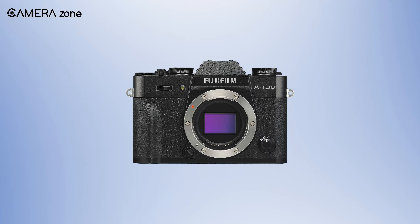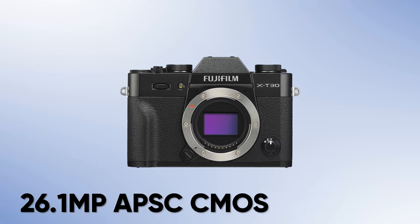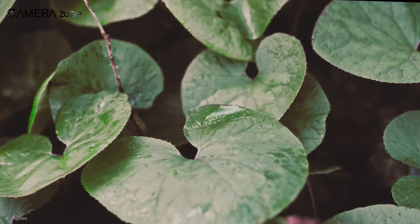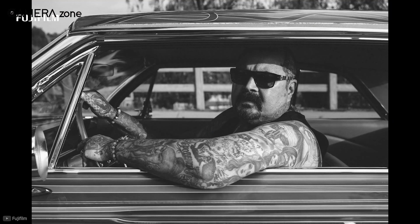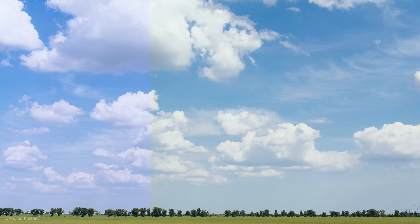The Fujifilm X-T30 Mark II comes with a 26.1 MP APS-C CMOS sensor, the same as its predecessor, the X-T30. But on the bright side, there are two additional film simulations in the newer version: the Classic Negative and the Eterna Bleach Bypass. These two simulations have been taken from the more advanced X-T4. Additionally, there is also a change in the color chrome effect, as the X-T30 Mark II has a blue color chrome effect.